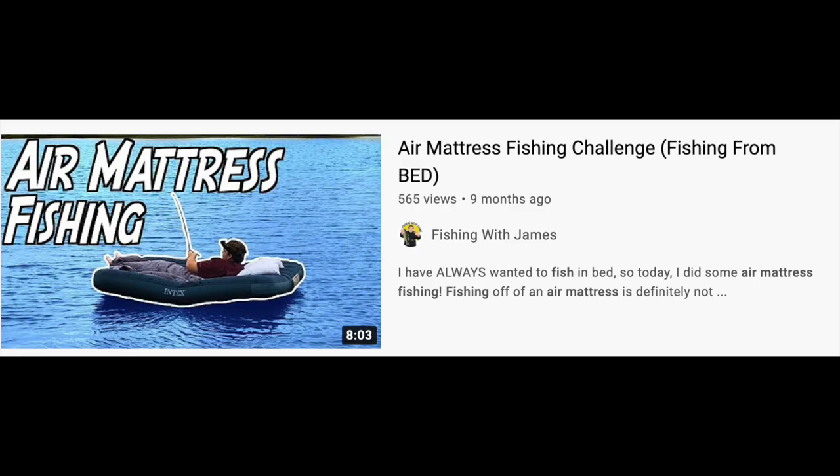I want to talk about some future videos I have planned. These aren't really set in stone yet, but here's an idea of what you can expect in the coming weeks. I've been thinking about doing an Air Mattress Fishing Challenge V2. Now that it's starting to warm up, it isn't as dangerous to go out in the middle of a lake on an air mattress. I was going to do it over the winter, but after falling out of my canoe I decided that taking an air mattress out in the middle of a lake in winter probably wasn't the best idea. So I'll probably be doing that in the coming weeks.